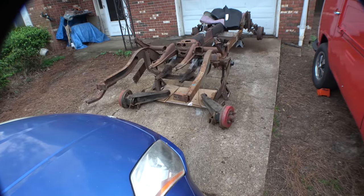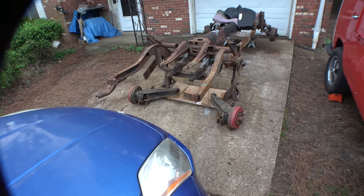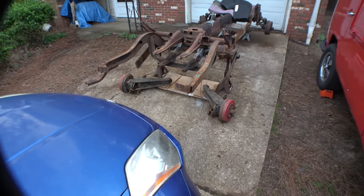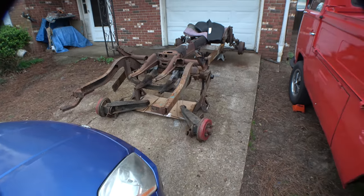Well, looky here. We got us a set of beetle trailing arms. More specifically, these are actually from a Volkswagen Thing, and somebody did some work to box them in and make them even stronger. Ideal for what we're doing here. Absolutely ideal.